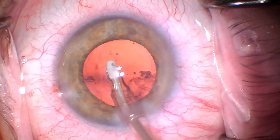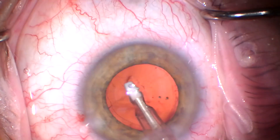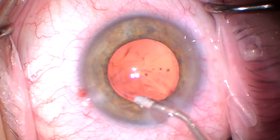I probably should have infused BSS during my changeover from FACO to I&A, especially given that this is a myopic eye. I do believe she already had a PVD though.